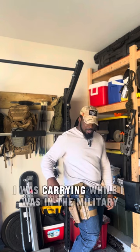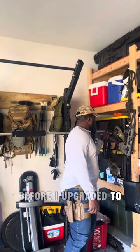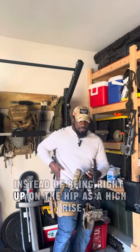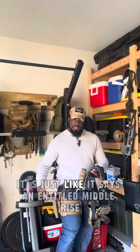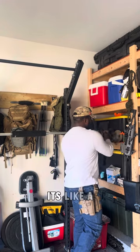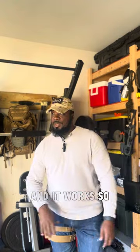This is the exact holster I was carrying while I was in the military before I upgraded to the mid-drop holster. The only difference is instead of being right up on the hip as a high-rise, or hanging down excessively on the side of the thigh, the mid-rise is like a happy medium — and it works.